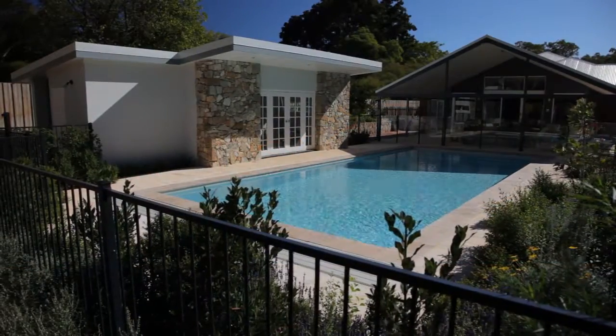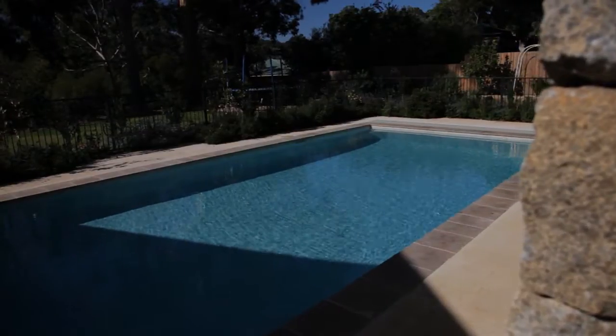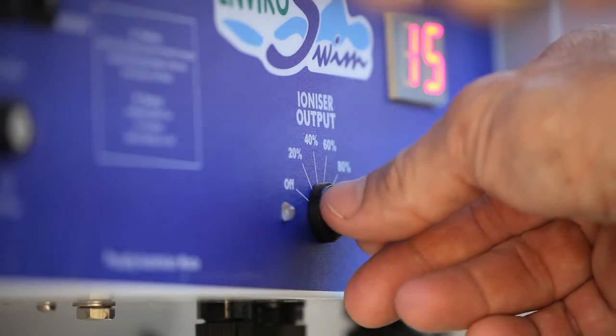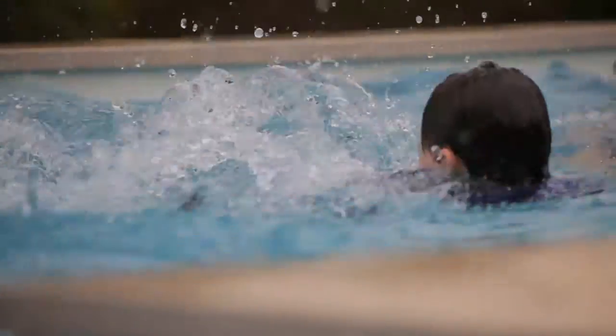The EnviroSwim ES3 will change what you know about swimming pool filtration systems. A revolutionary, 100% Australian developed and manufactured system for sanitising your pool water. With the EnviroSwim ES3, you no longer need a cocktail of harsh chemicals to sanitise your pool. Instead, you can enjoy the benefits of swimming in crystal clean fresh water, free from the feel and taste of chemicals.